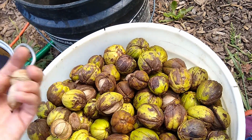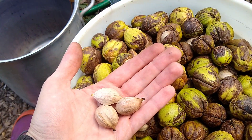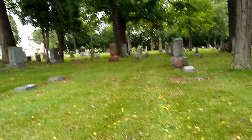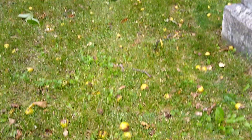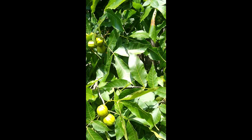Most of these nuts are from a cemetery that had a bunch of mature shagbark hickory trees. That's a pretty common place I find them around my area, but some other places where I go to collect them are parks, roadsides, and along recreational trails. Cemeteries just seem to have a lot of these around this area.